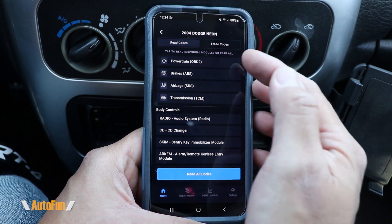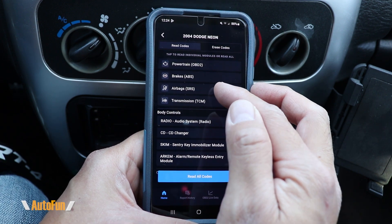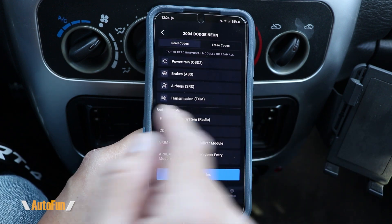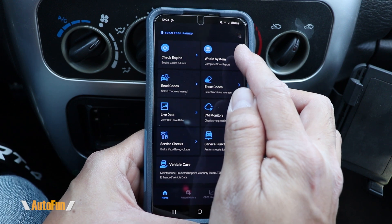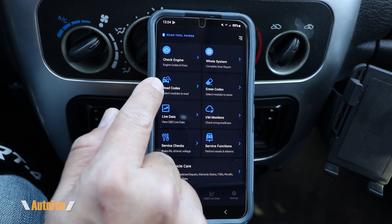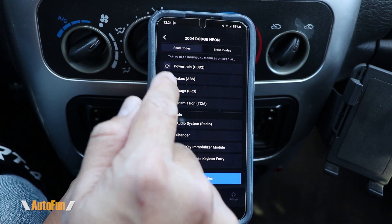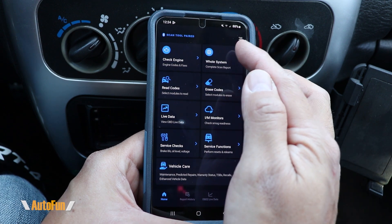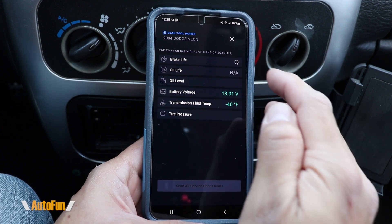If you want to select a particular module to be scanned, you can tap on this icon and choose whether you want OBD diagnostics, ABS diagnostics, SRS diagnostics, TCM diagnostics, or anything else found on the vehicle. This saves time over the full scan — if you already know what particular system has the issue, you can narrow it down and get that DTC faster.